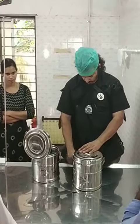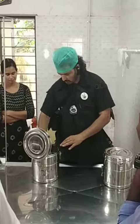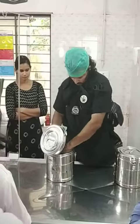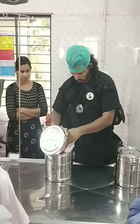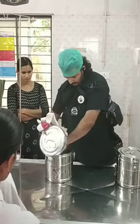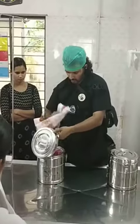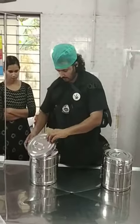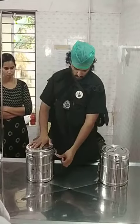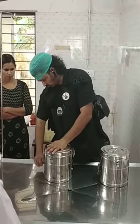I can use these. The first step is to get the size of the bag, so I can use these for the first step. You can use these for the second step.